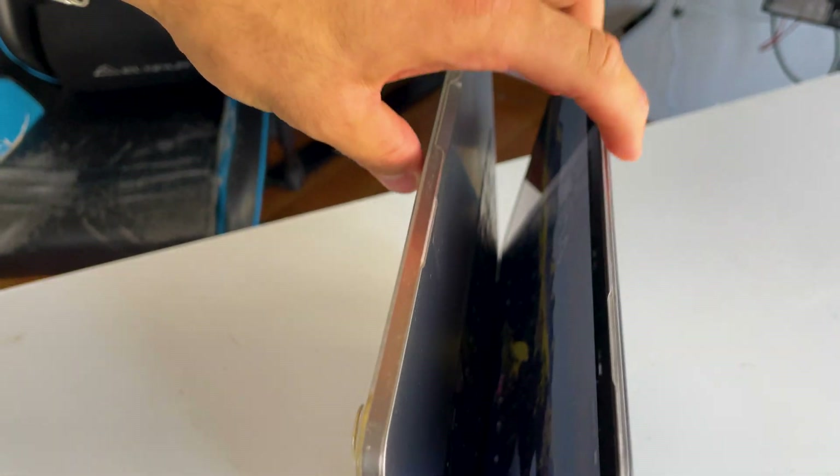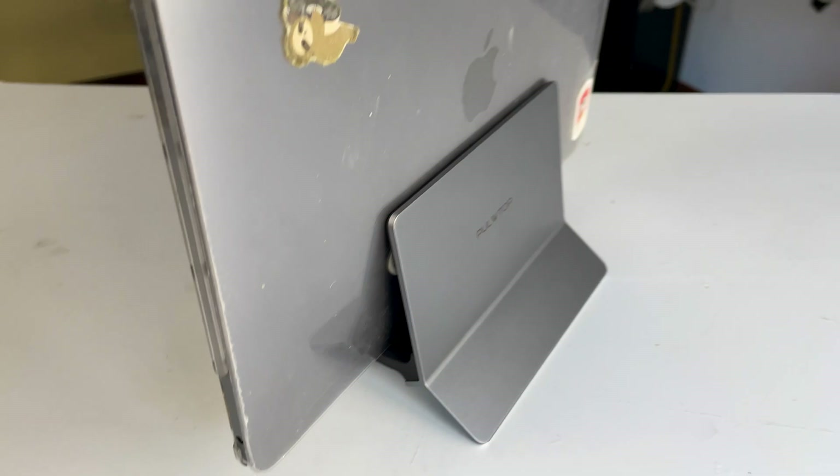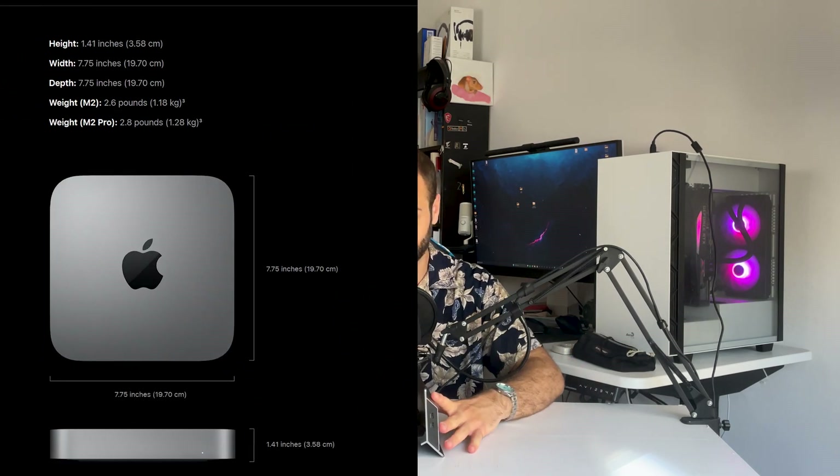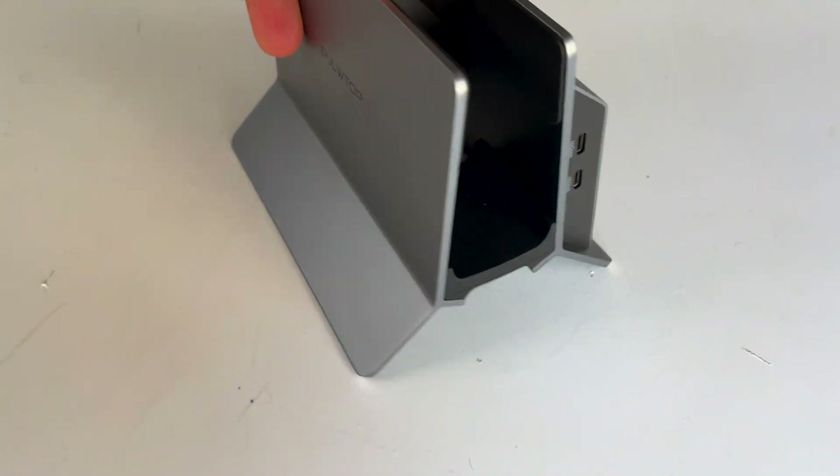Another thing I love about this design is how it grips the laptop. With this simple yet effective mechanism, you can accommodate a laptop as thick as 3.5cm, and if you stretch it a little bit, also 4cm. This means you can fit a Mac mini inside it, and you don't have to worry about your device getting scratched, thanks to the rubber bands on top that prevent metal-to-metal contact.